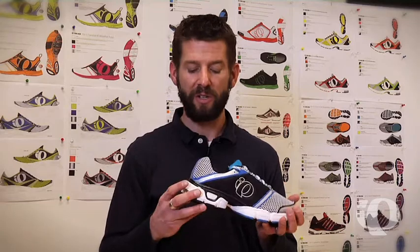Float 4 features our synchro-frame stability technology throughout the rear foot and the mid-foot of the shoe. This provides a smooth transition from heel strike to toe-off, and a stance for someone who needs just a touch of stability on the medial side.